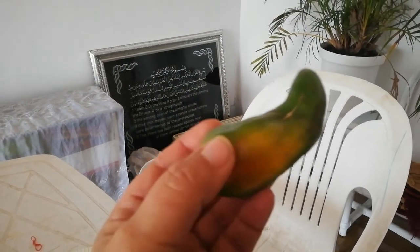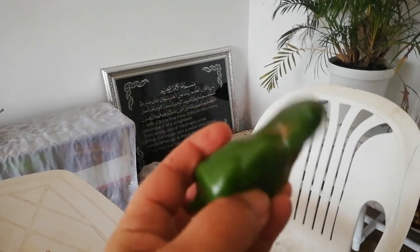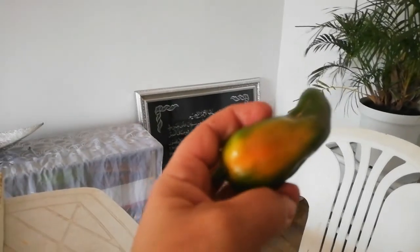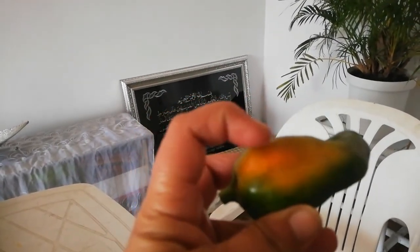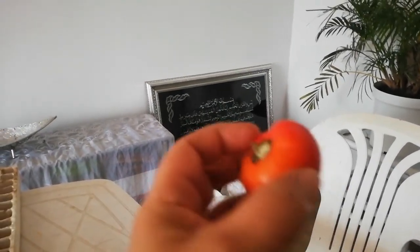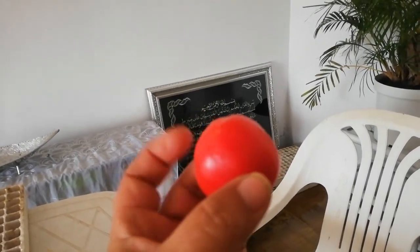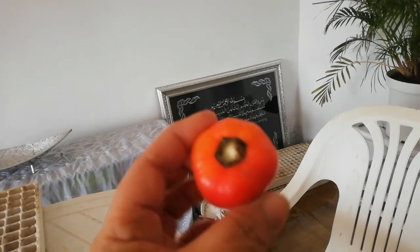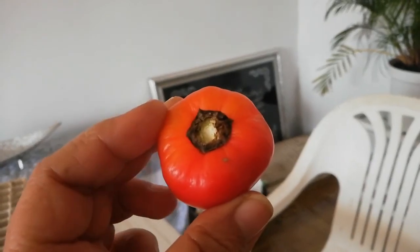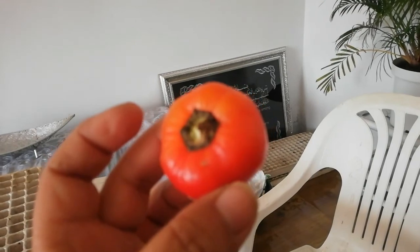This is a yellow paprika that came out of my garden yesterday. You can see the color — if you leave it on for longer, the whole chili will become this color. And then this is the cherry bomb. It looks almost like a tomato, but it's actually a cherry bomb, and this also came out of the garden. I will be planting some more of these and also some more of the yellow paprika.